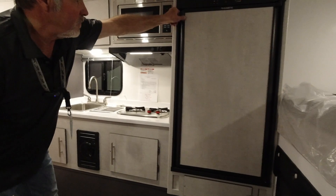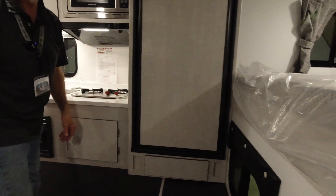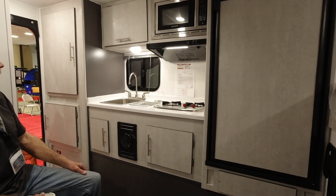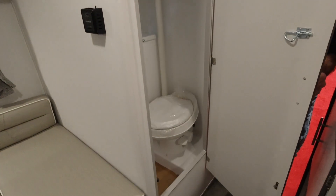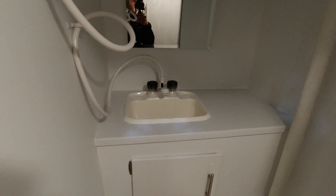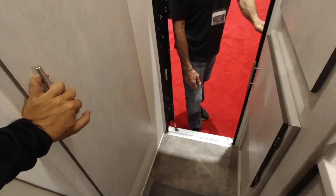Same five cubic foot refrigerator — the only thing bigger in the industry at this size is a six cubic foot, so you just get an extra door. This freezer is adequate, and it's a two-way gas or electric. Nice stainless steel microwave and a decent countertop, with that modern lighter interior aesthetic Travelite is doing. The bathroom is on the other side — you'll see a bigger sink-vanity combo, and a toilet for emergencies. The other model didn't have a sink in the bathroom. And there's a little closet area — actually a hanging cart — for shirts and jackets.